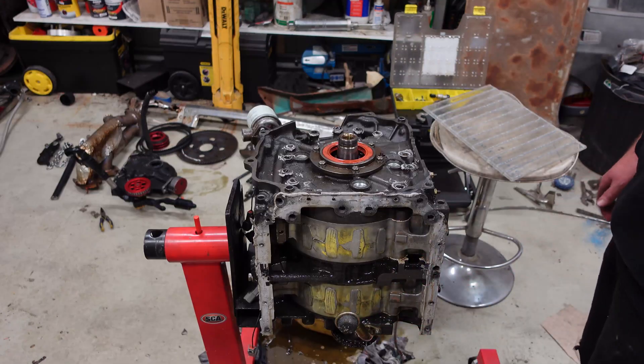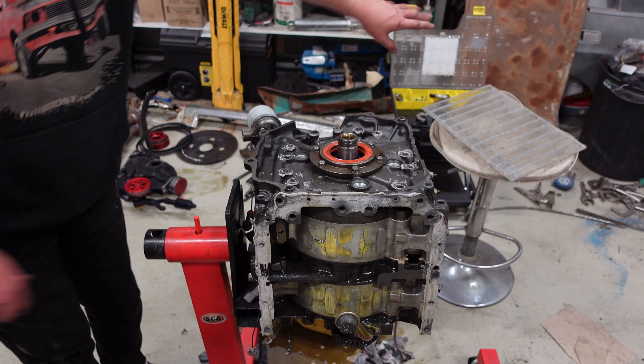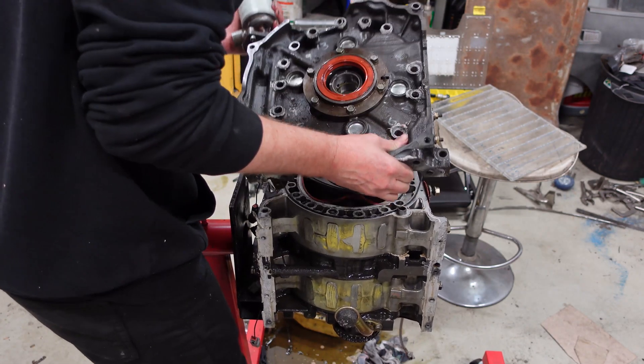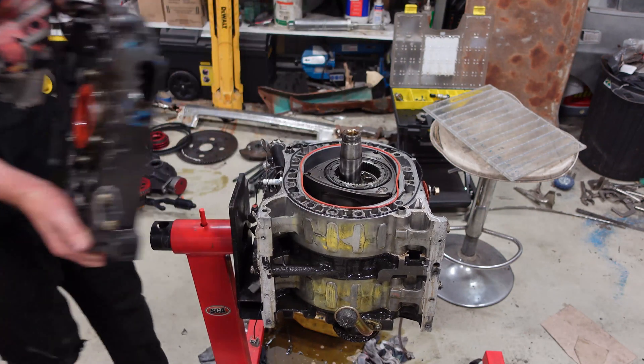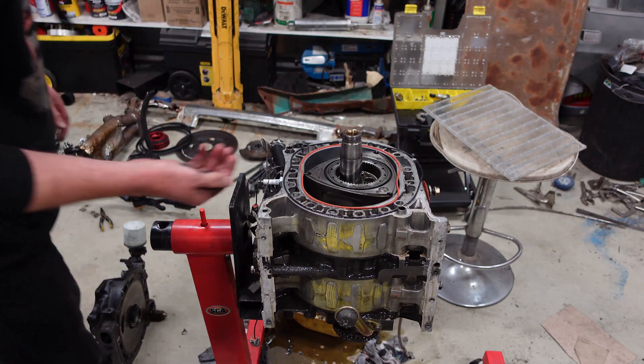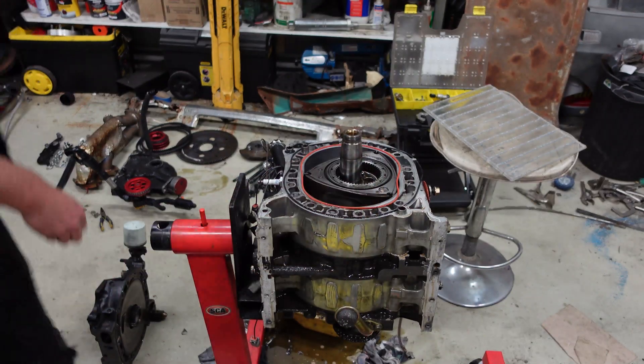Time to lift this rear plate off and take a look. All the other seals will be put over there on that tray. There we go — they're all in one piece, so that's good.